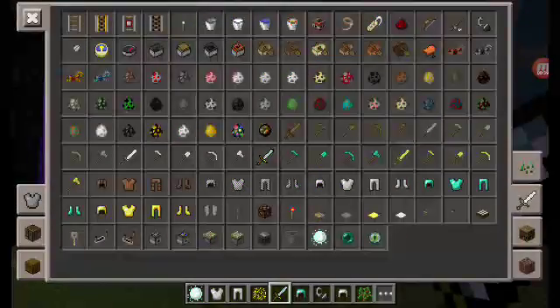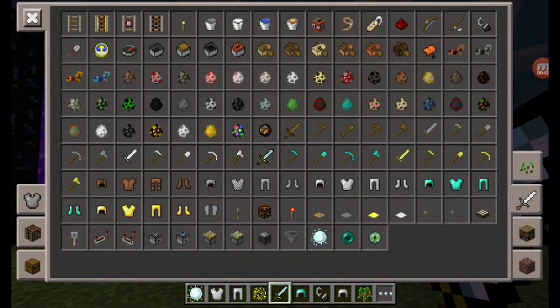See the Tapion sword right here? And then there's also all these armors — all of them are changed.